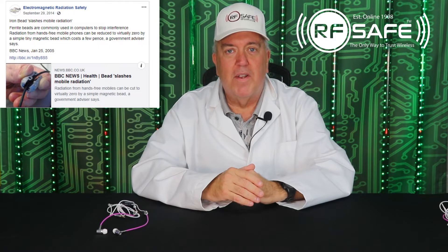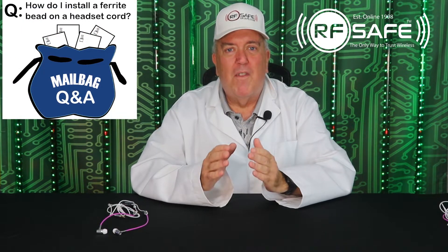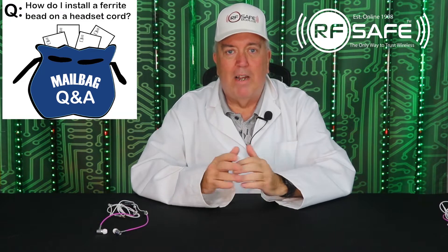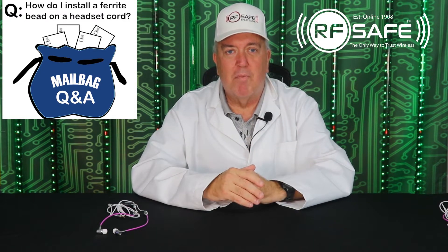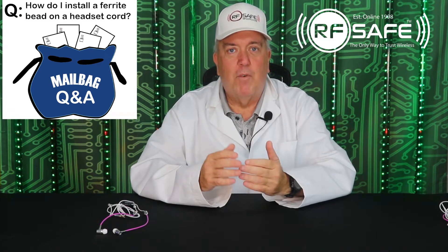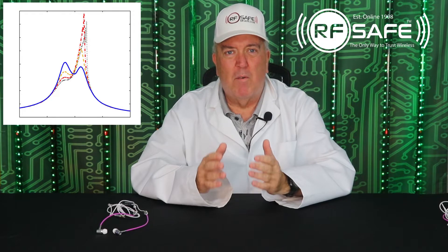It is very easy to install these beads and I'll show you how in just a moment. Even though this ferrite bead comes highly recommended by leading professionals within the cell phone radiation protection space, RFSafe would like to let you know that ferrite beads' ability to block radiation is frequency dependent.